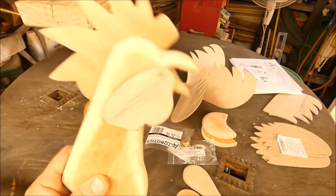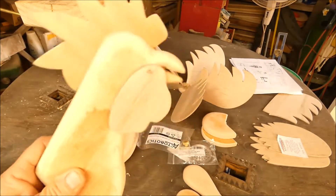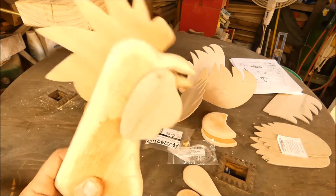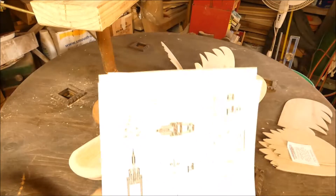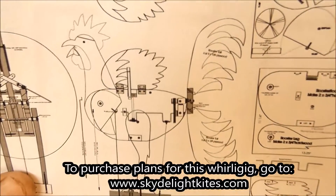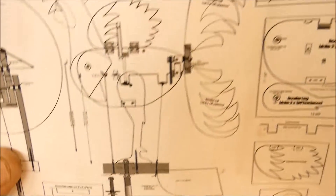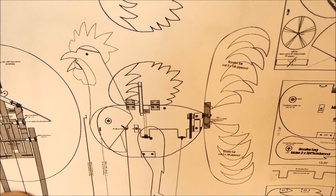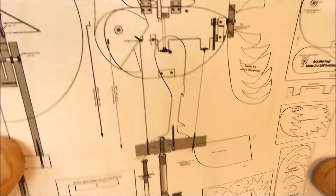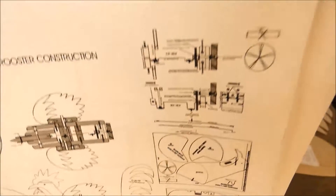I'm making a crowing rooster whirligig by Joel Schultz - it's gonna be awesome! I got all the plans here, you can see what it's supposed to look like. I got most of the parts cut out, and starting on Monday I'm gonna start putting it all together. I'm pretty excited, it's an awesome whirligig.